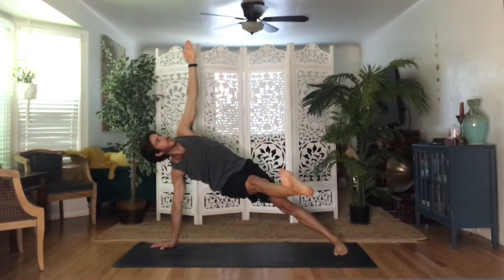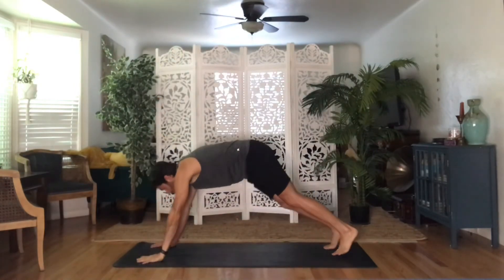Take an inhale, then exhale to down dog — bring your hand down and foot down, and lift your hips.